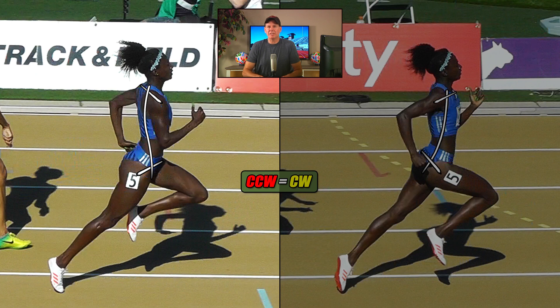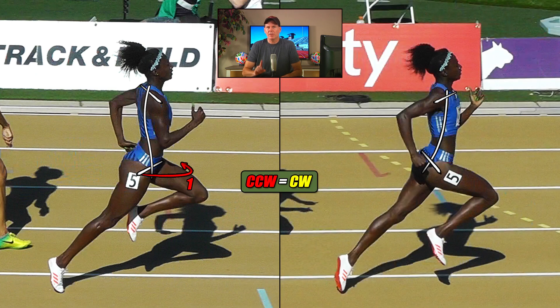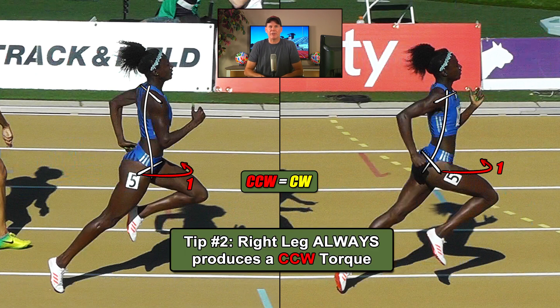In the image on the left, we saw the right leg — powered by the glutes and hams, quads and calves — was pushing from behind, and it created a counterclockwise torque, shown here in red. In the image on the right, this right hip is flexed, pulling her forward from the front, and is also creating a counterclockwise torque, shown in red. So the direction of torque produced by the right leg does not change regardless of which position it's in — it's always generating a counterclockwise torque. This is just another little tip to keep in mind.